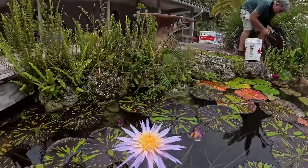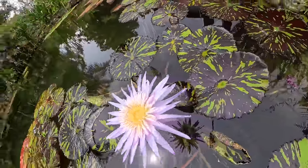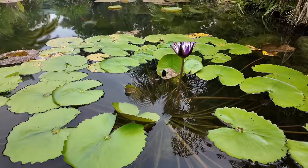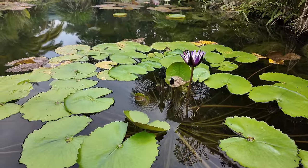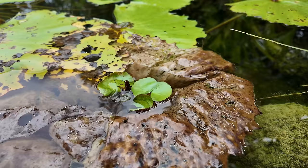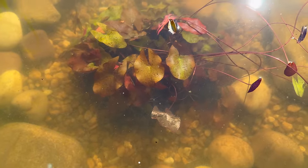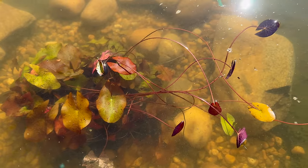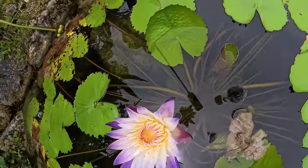I don't think I even need the rocks on top anymore. I only did that earlier to keep them down. So this lily right here — this is your purple joy. This is a viviparous lily, meaning it forms new plants on the leaves, and that's a baby plant right there. I actually took one and planted it just beyond it, down below in the water. I'll fertilize that too and see how that goes.